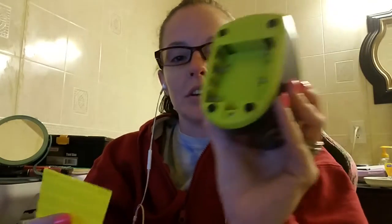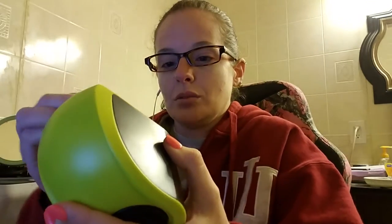This is it. It's cool lime green. You can use four double-A batteries, or you can use USB.